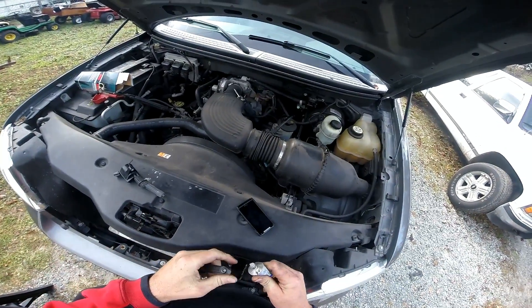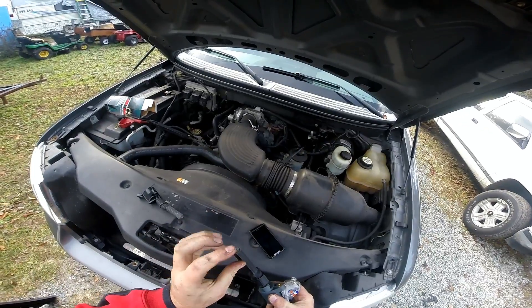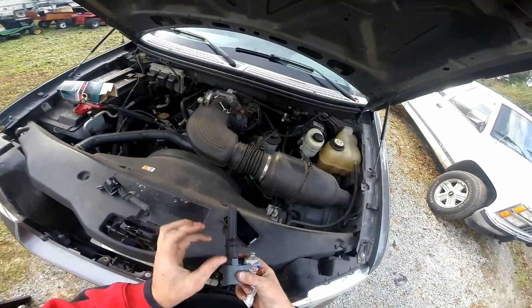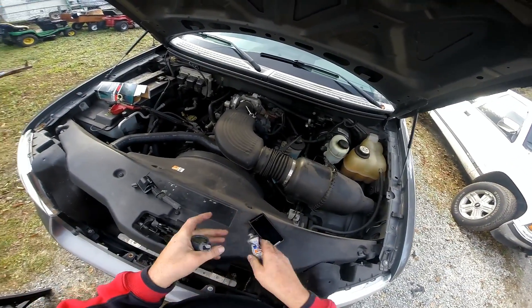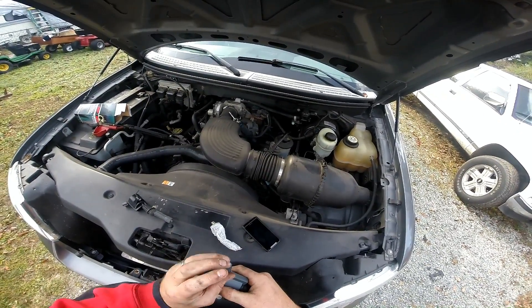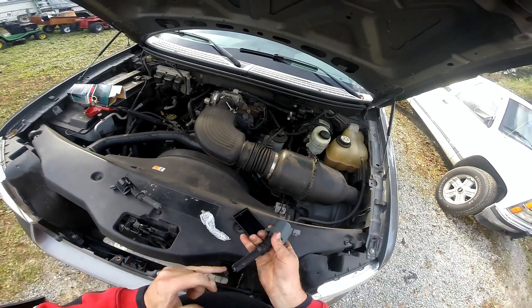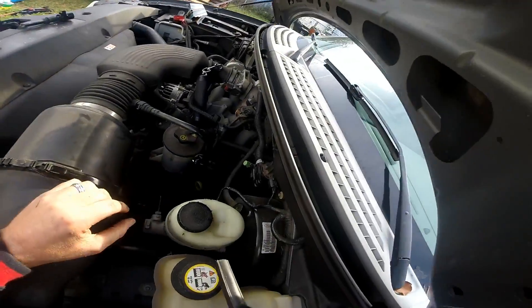I always use a little dielectric grease on the plug wires and on the plug, and some on the outside of the boot. Now this thing is ready to go back down.